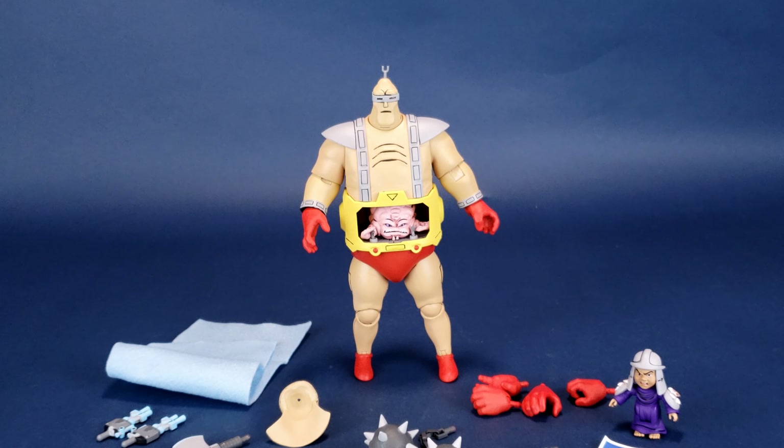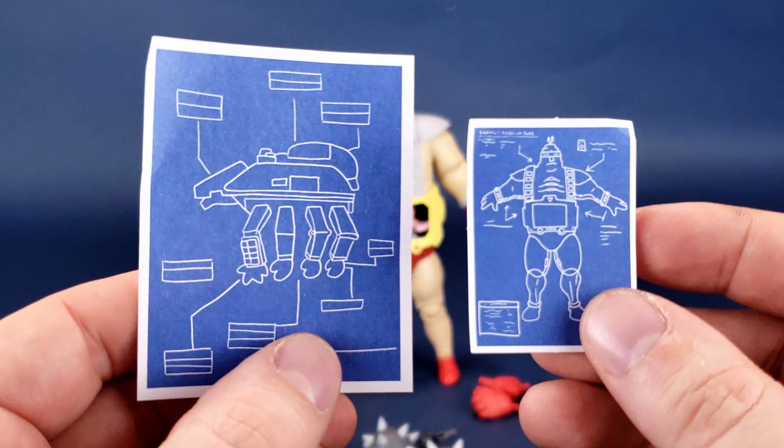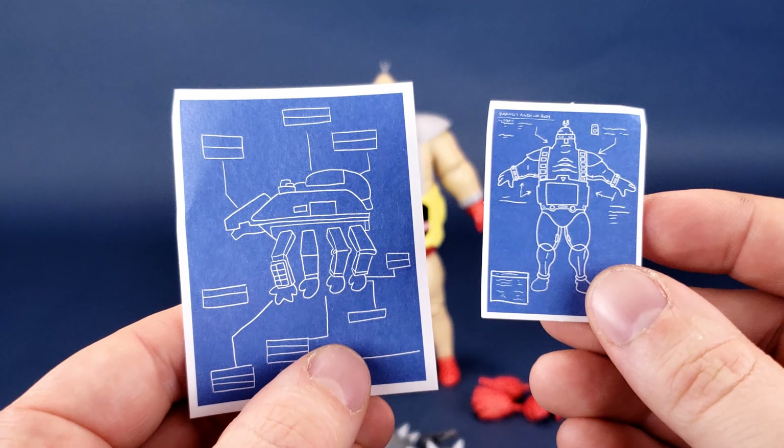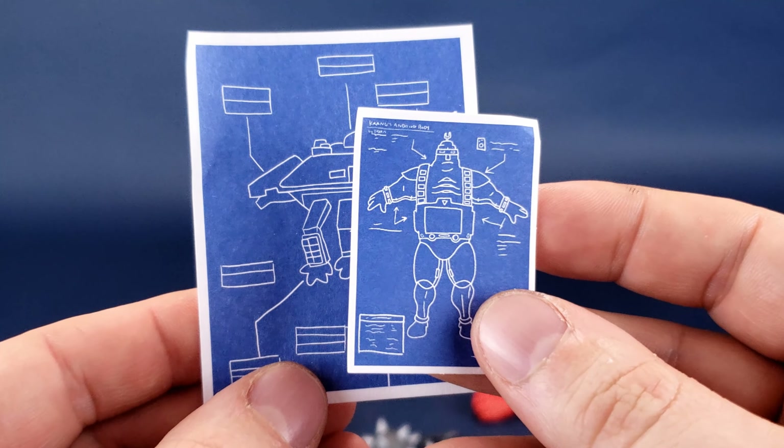Looking at the accessories that come included with Krang — NECA outdoes itself by not only giving us cool swappable options for the Android body, but also giving us episode-specific accessories, and I love the fact that they actually do that. Having a look at some smaller things: a couple of trinkets, schematics if you will. I don't use the word schematics nearly enough in reviews, but you get two of them — just paper blueprints.